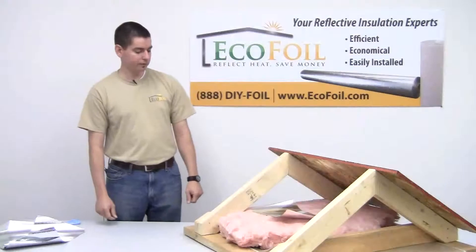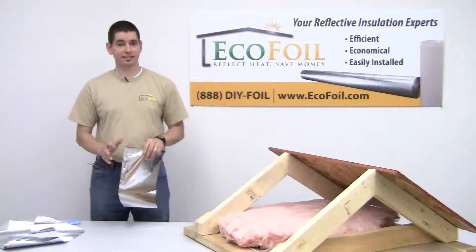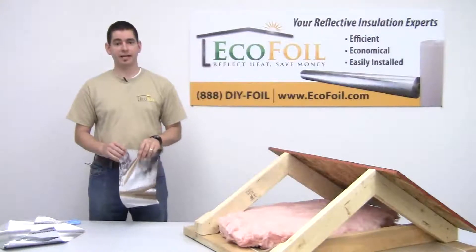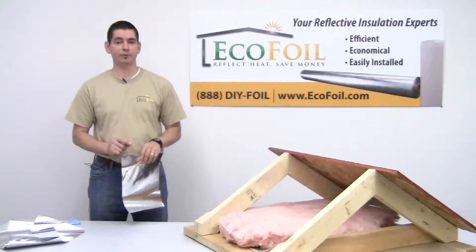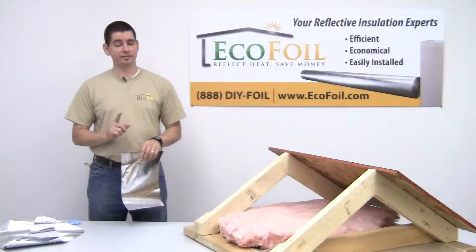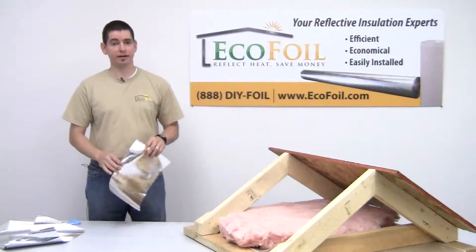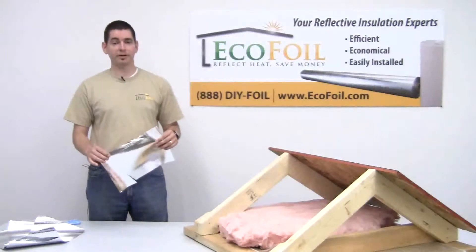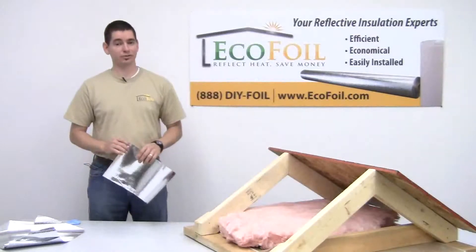EcoFoil radiant barriers are one of the only radiant barriers to pass the latest standards for ASTM Class 1, Class A fire rating — that's ASTM E8409. That's important to know because it's going to help slow the spread of fire in your home, should there be a fire. EcoFoil radiant barriers are proud to be one of the only products that can pass this latest, most strict standard.